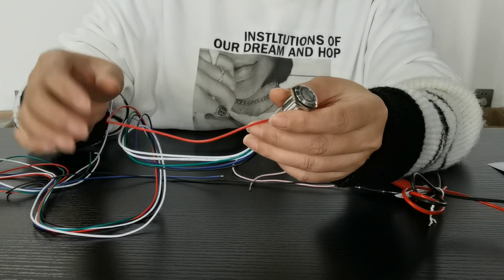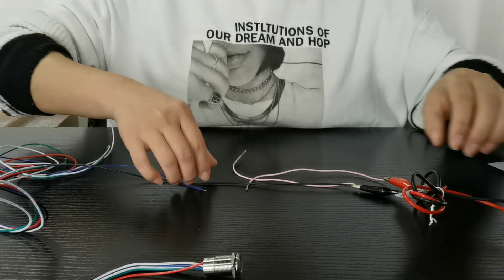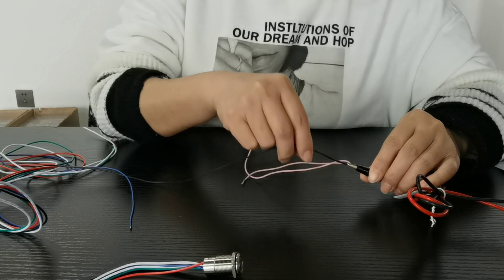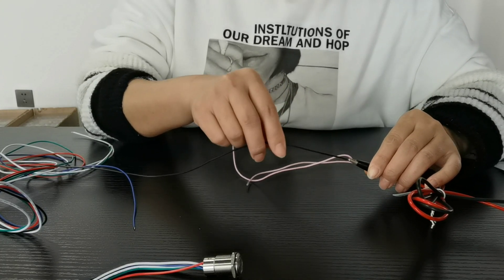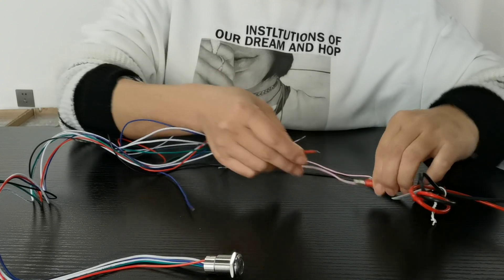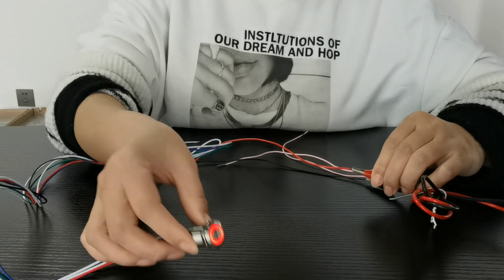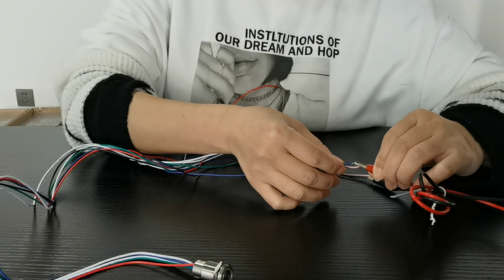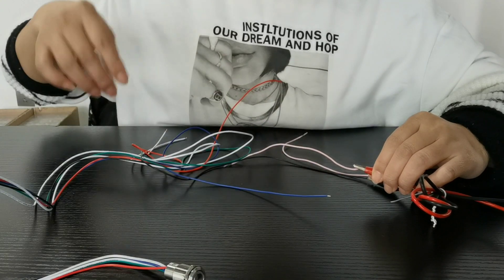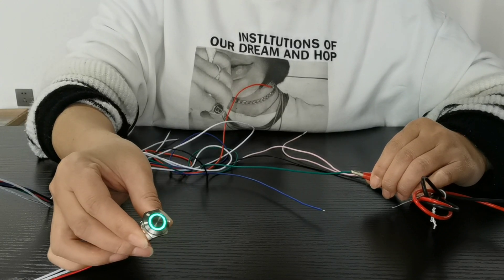Now I'm going to show you how it works and I will connect it. The black wire is for the ground LED. So this is the red color, and this is the blue color. This is the green color.